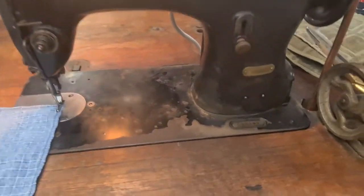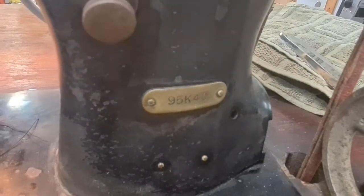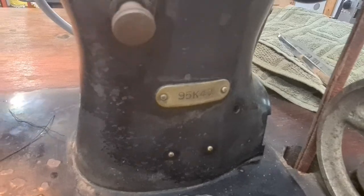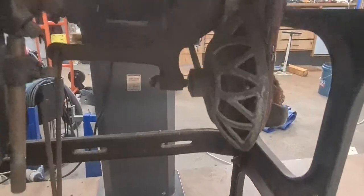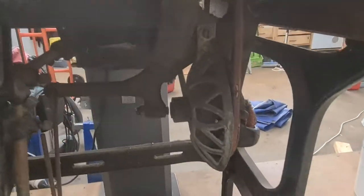This is a 95 K40. I think it was built around the 1930s or 1940s. It's a noisy old girl. It's got the Hoover motor and the mechanical clutch with the leather belt drive.